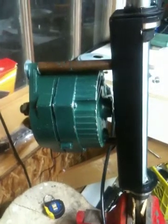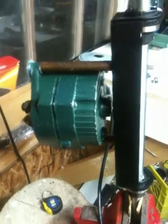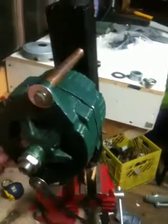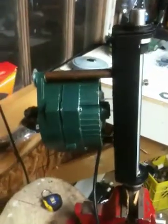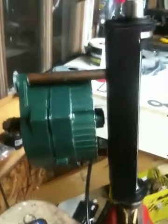I thought I'd do an update for my viewers. This is the PMA I was working on last weekend, and I've got it mounted finally, after a couple nights. What I did is I used kind of things that were handy around the shop.